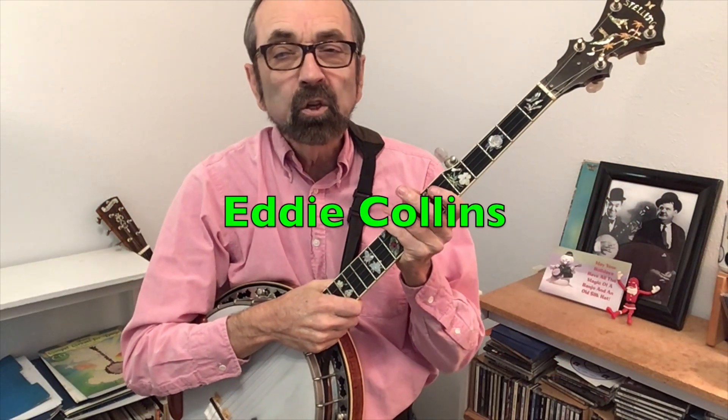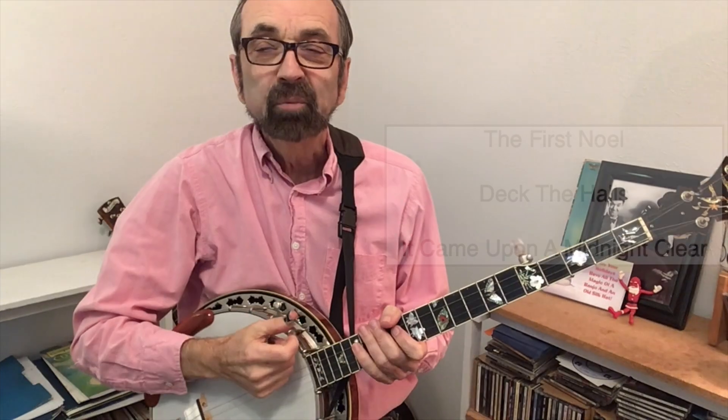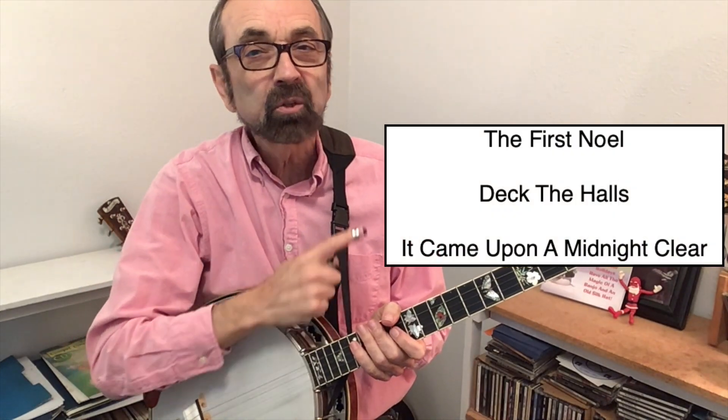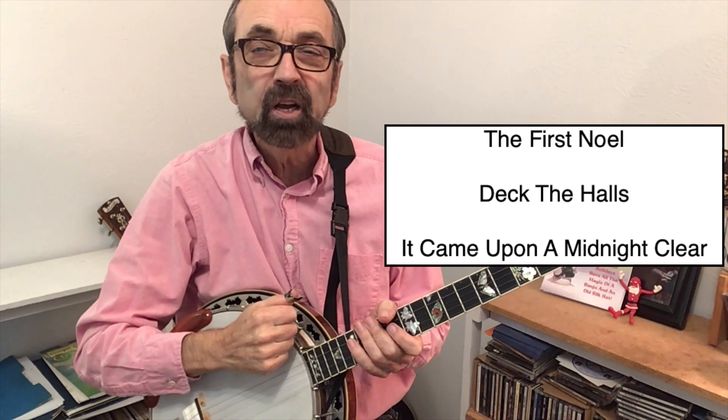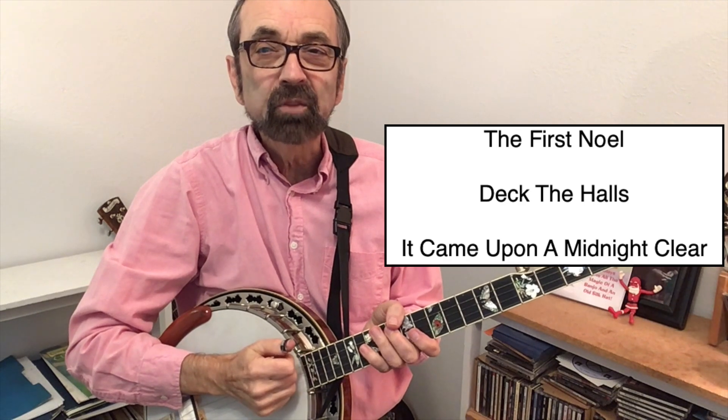Most pickers find it easiest to learn songs with which they are very familiar with the melody. Many of us grew up hearing Christmas carols like these thousands of times. In this video we'll show you how to play the melody to each of these songs and we'll give you a practice track so you can play along.